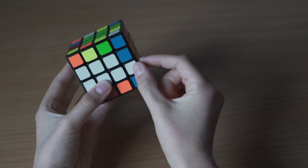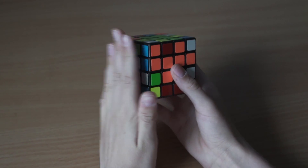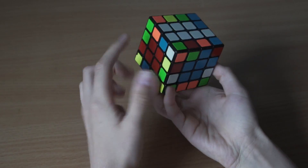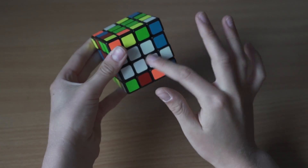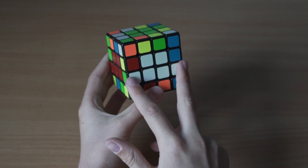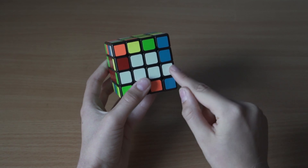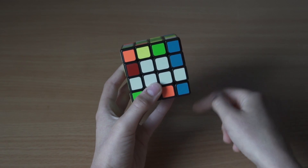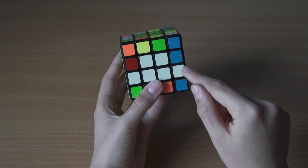Let's look for our first edge piece that is unsolved. We're gonna hold it on the right side. Now we need to look for the next piece that joins up here. We want it on the exact same side, so we move it up. Now we see that these two pieces are on the same side and we're gonna do an algorithm to pair them up - one piece will go into the other's spot.